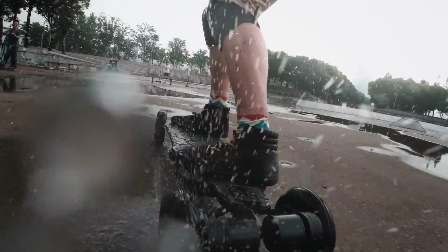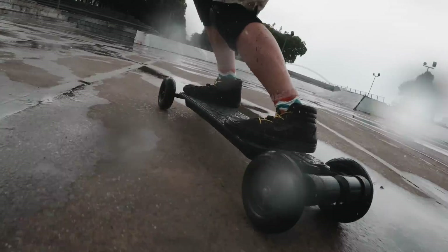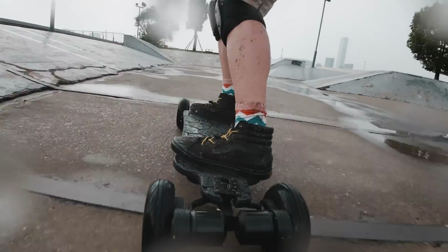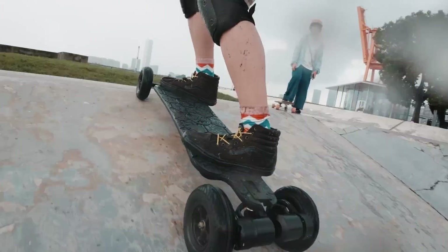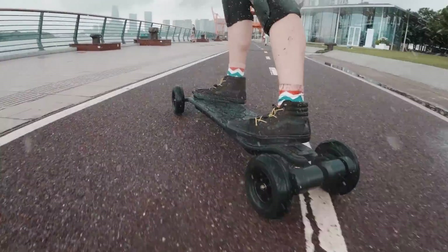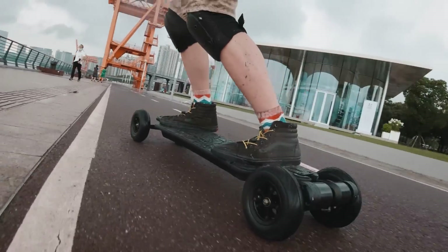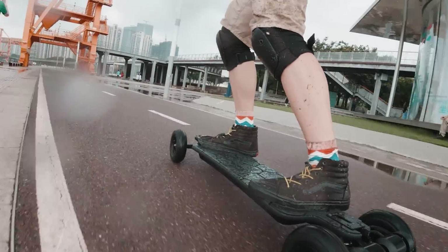Initial impressions. Obviously, I haven't spent enough time on the WowGo AT2 to give a proper review. But based on my initial ride and this board's features, I think this board is going to be a good benchmark for the many all-terrain boards coming out in the second half of this year. I look forward to riding it again on a dry day so I can actually carve and ride on grass without splashing mud on myself. I don't know what's up with the weather lately — I have never experienced such a long rainy season here in Shanghai.